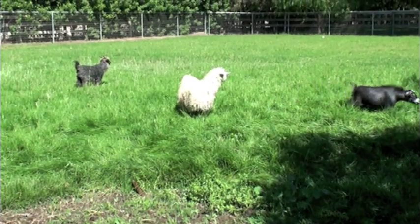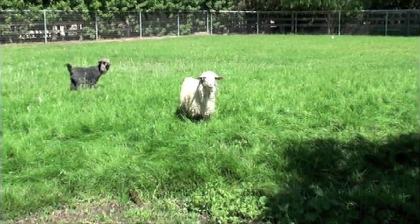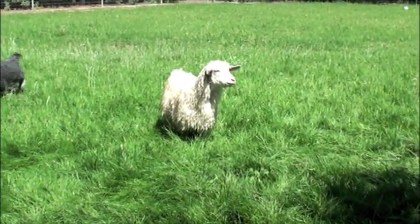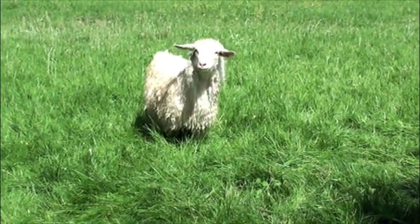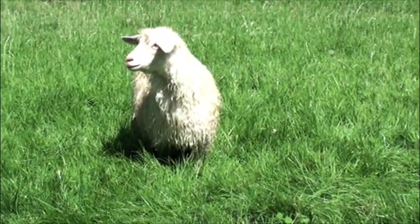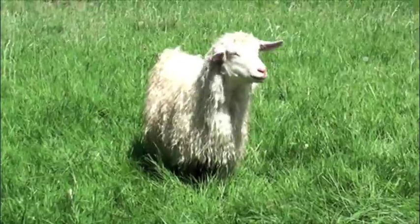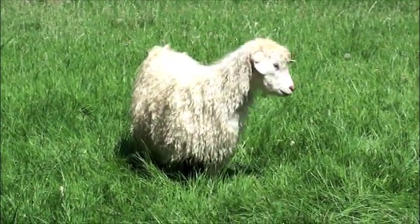Here's a yearling, and she's in full fleece and she's ready to be shorn. You can see her locks are a little open, but her fleece is so soft. She's wet right now because she got hit by the sprinklers, but when it dries, her curls will get a little bit tighter.